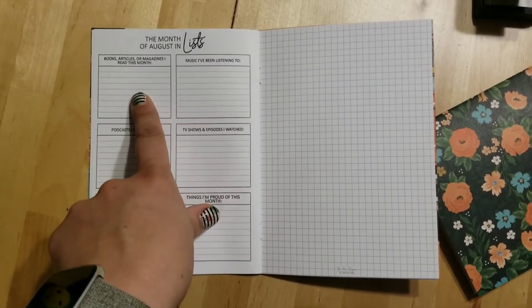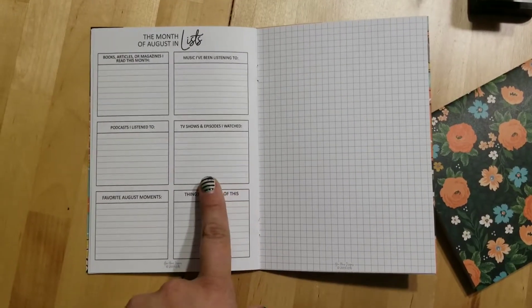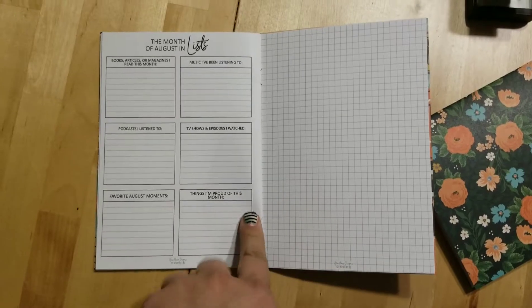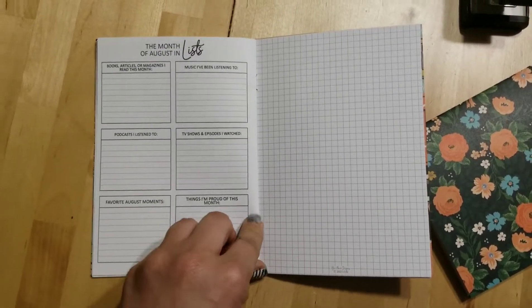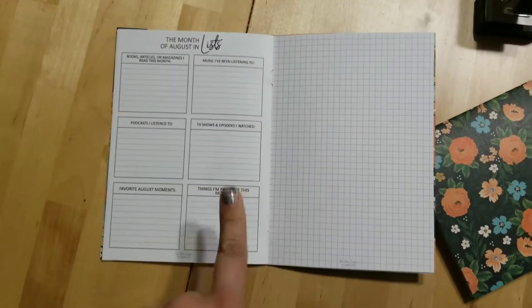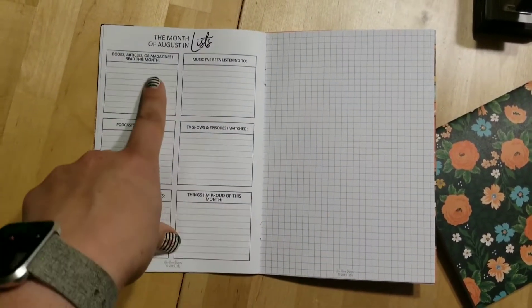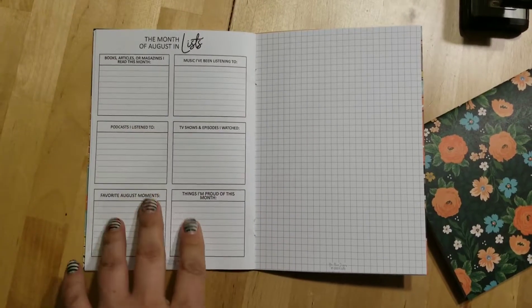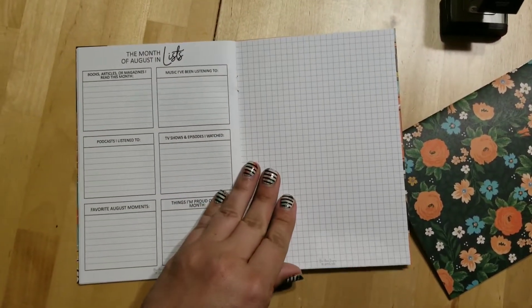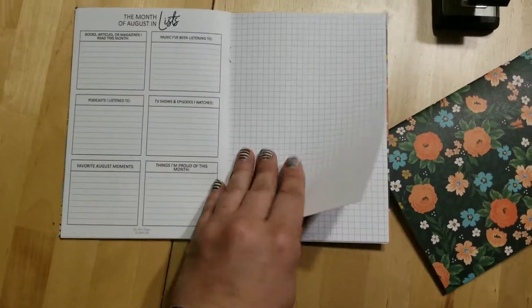Then this last little page is the month in list. It's books and things you read, music, podcasts, TV shows, favorite moments, things you're proud of. This is like your record of awesome things — something like people don't want to brag about the things they did, so you write it in your book. You can fill this out as you go throughout the month. I just think it's a cute, neat little thing to look back on. I love doing like the 30 list project and stuff.